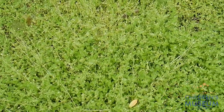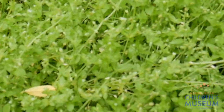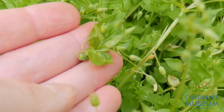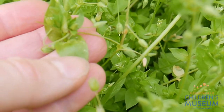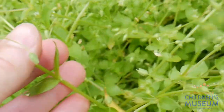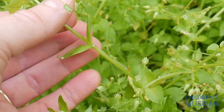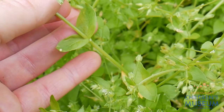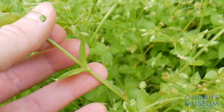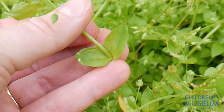Here is a big patch of chickweed — it's another one of our edible weeds. It has small leaves, smaller than my fingertip, and you can see the flower buds. One thing to notice when you're trying to identify a plant is how the leaves are attached to the stem. We can see right here that we have two leaves coming off of the same point of the stem. Those are called opposite leaves because they're opposite of each other. That's a good way to help you identify chickweed.